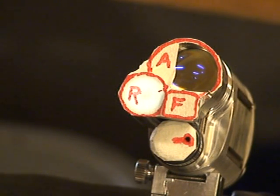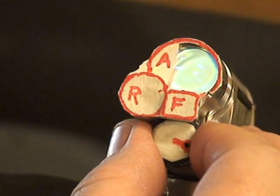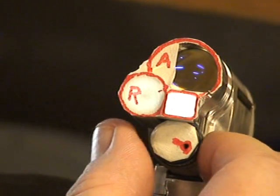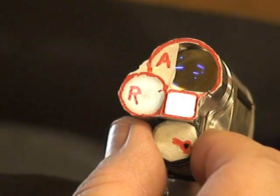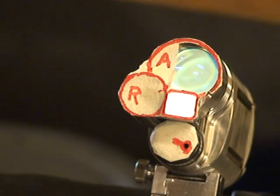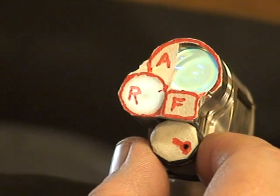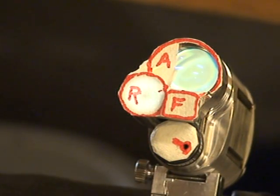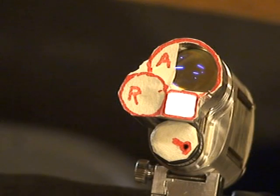Every time you turn the switch up one click, it selects the next emitter in a sequence of 7. Right there we have the reflector and the flood on together. There is the A-Sphere and the flood. That looks like the reflector and the A-Sphere. And I would say that's all three. And we go back again, it will start over the cycle.